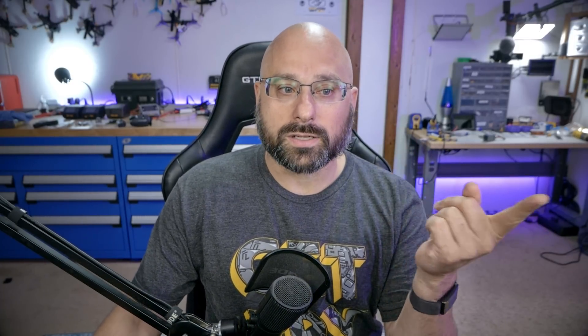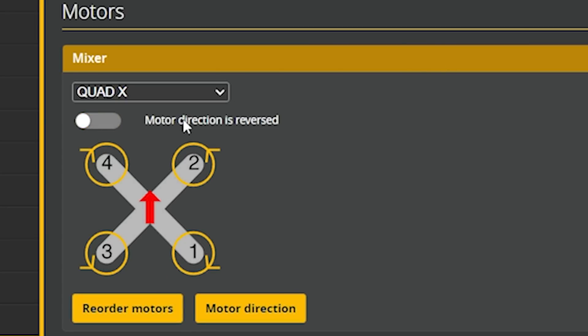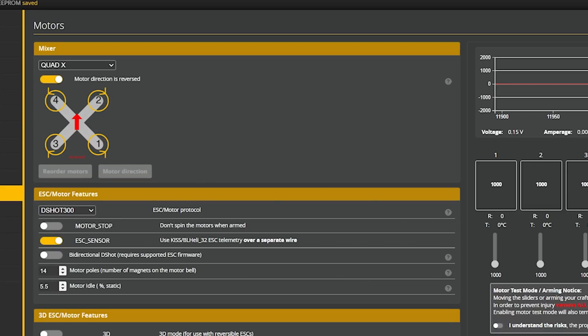We need to get our motors spinning the right direction, and the first thing is to decide whether we want motor direction reversed or standard — more commonly referred to as props-in versus props-out rotation. Looking at the front two props on this diagram: with motor direction reversed, the front two props go outward like a breaststroke; with standard direction, they come inward like a hug. There are pros and cons to both, but we'll go with the trend and choose props-out rotation, then hit save and reboot.